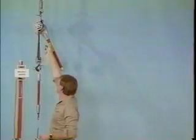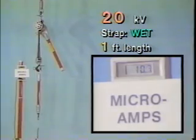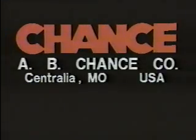Notice, too, that no catastrophes occur, just as we like it on electrical system lines. This comparative series of tests has graphically demonstrated the benefits of using epoxy glass link sticks whenever strap hoists are employed on energized lines. All tests were conducted in the high-voltage laboratory at the Chance Engineering Research Center in Centralia, Missouri.